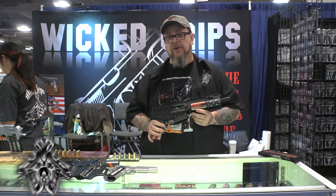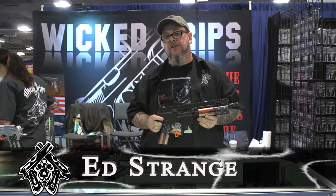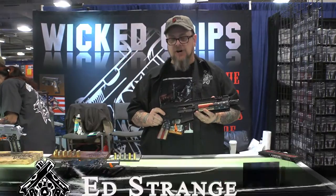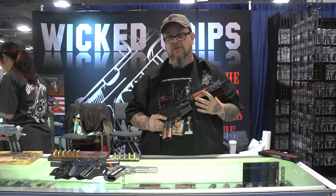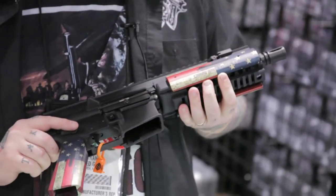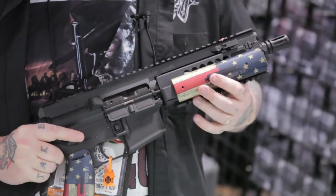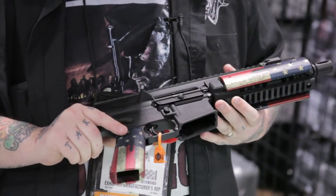Hey everybody, this is Ed Strange at Wicked Grips, SHOT 2014. I just wanted to share something we're really proud of: our AR-15 aluminum grips and Picatinny rail covers. These rail covers fit any Picatinny rail, they're six inches long, made of aluminum with our Type 2 anodized art. The grips are also aluminum with our Type 2 anodized art.